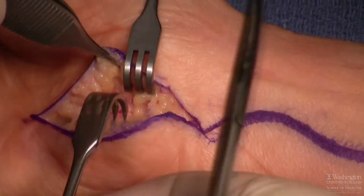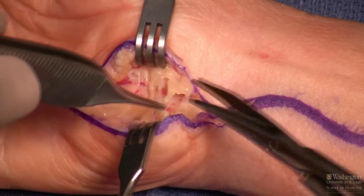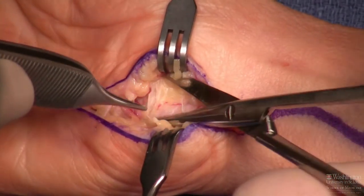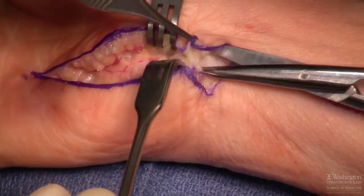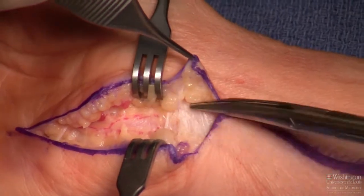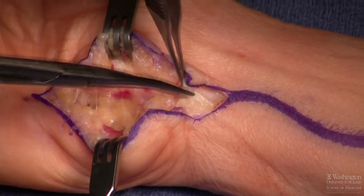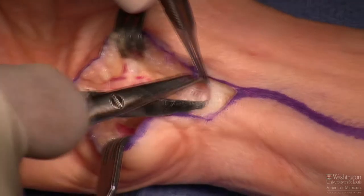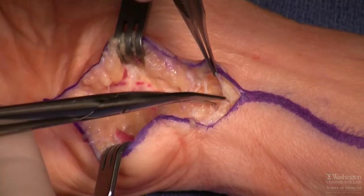The Guyon's Canal release does two things for this operation. It helps identify the deep motor branch so we can follow it proximally and confirm we're innervating it with the RETS procedure from the anterior interosseous nerve. It also decompresses that deep motor branch. You can see the thick fascia proximal to the wrist crease — without a more proximal incision, you can't reach it. As the nerve regenerates, motor axons will slow at this compressive point and at the tendinous leading edge of the hypothenar muscles.